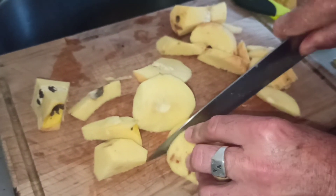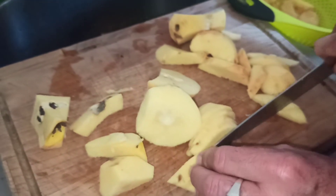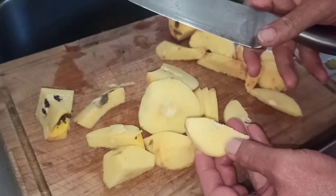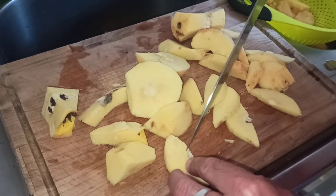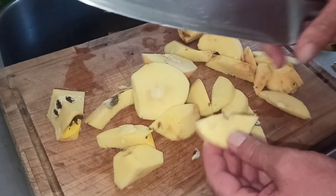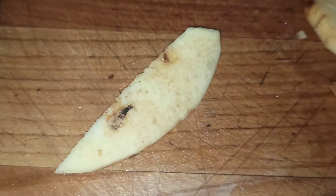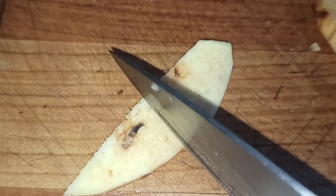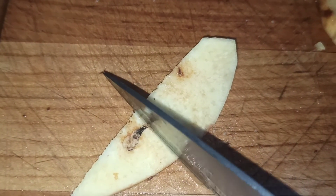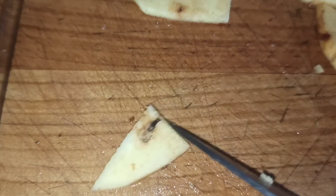Je vais faire des tranches, comme vous pouvez voir. Et on vient regarder si ce n'est pas piqué. Vous voyez, là, ça, je vais enlever. Ça, c'est où il y a le pépin, on enlève. Et hop, dans le saladier. Quand vous tombez sur le coing qui est abîmé, comme ici, vous enlevez ça. C'est-à-dire que vous récupérez la partie qui est correcte, et toute la partie abîmée, vous la jetez.